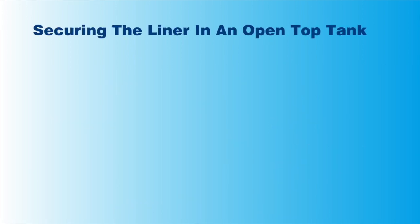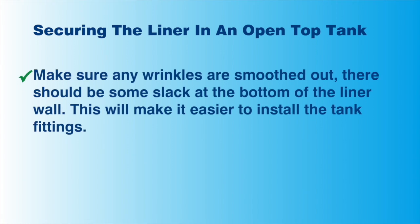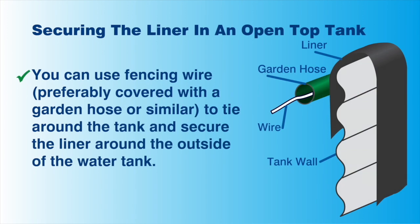Securing the liner. Before the liner can be secured, make sure any wrinkles are smoothed out as much as possible. There should be some slack at the bottom of the liner as this will make fitting the inlet and outlet pipes easier. The liner is simply tied around the outside with fencing wire. We recommend that you run the wire through a garden hose or a similar type of tubing.